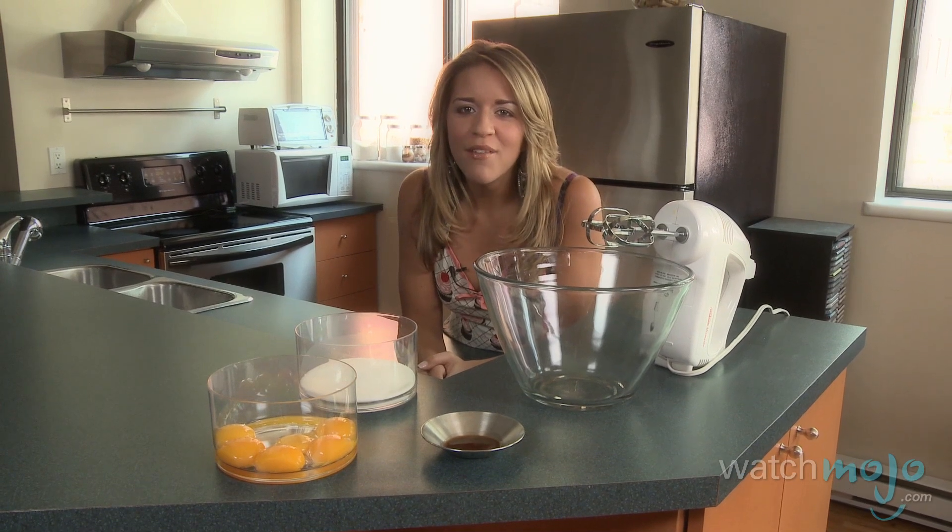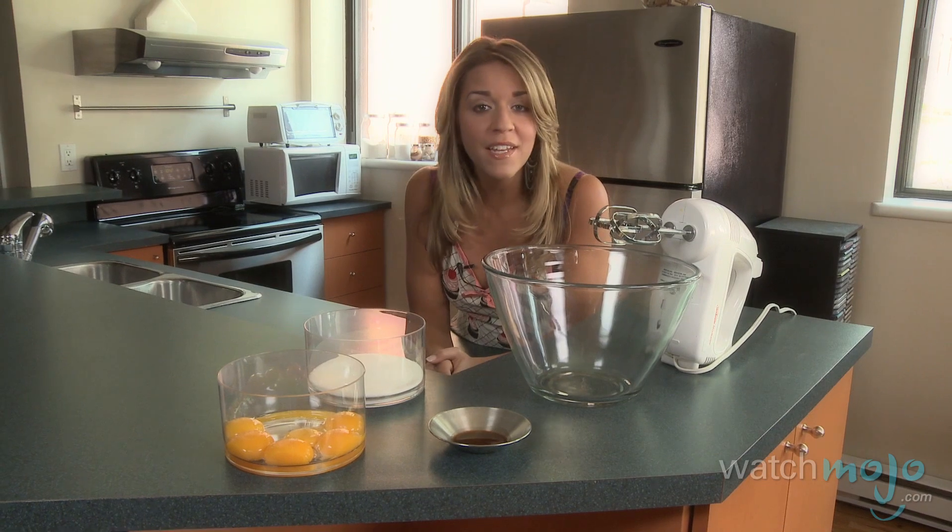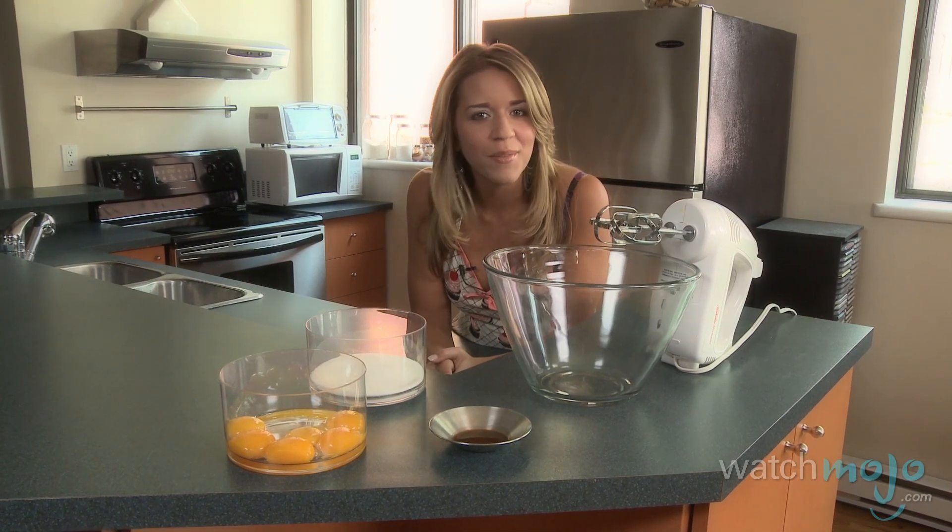After preheating your oven to 375 degrees, beat the egg yolks, four tablespoons of the sugar, and vanilla in a bowl until it's thick and creamy.